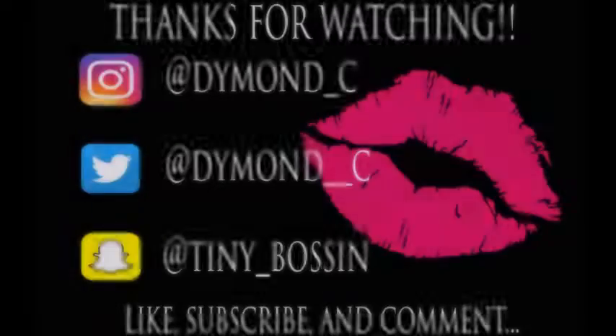This is basically the finished look. Don't forget to thumbs up, comment, and subscribe. Thanks for watching guys.